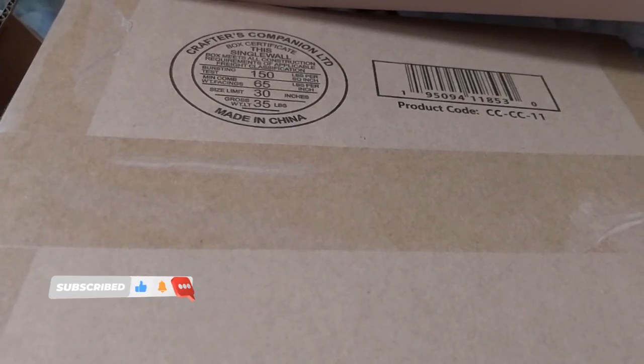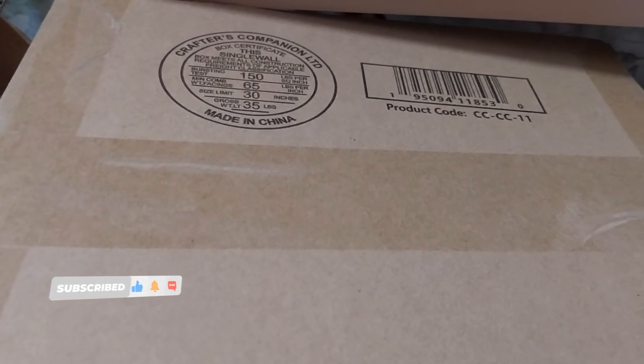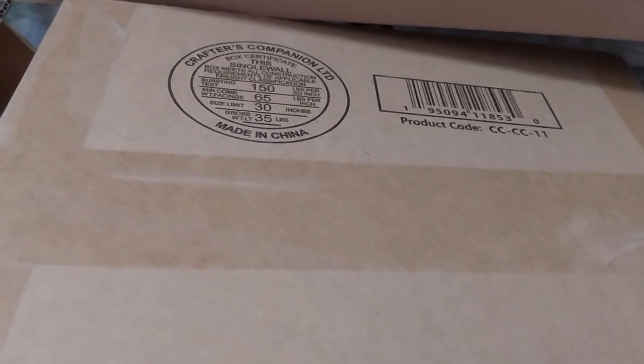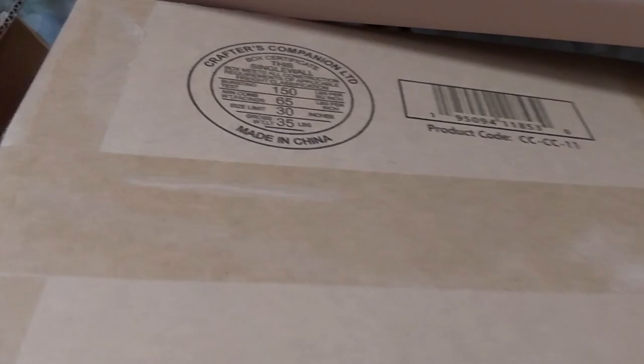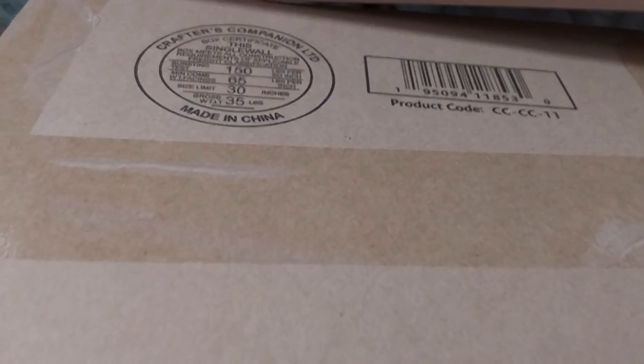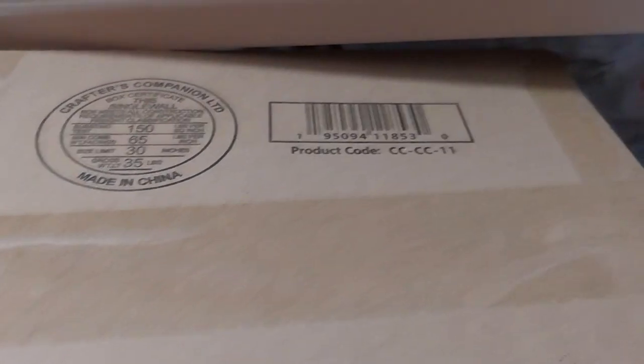Hello, Ruth here, and this is my craft haul companion craft supplies haul, number 46. And this will need to be its own video like I did previously, because this is the craft host companion month kit thing, number 11.